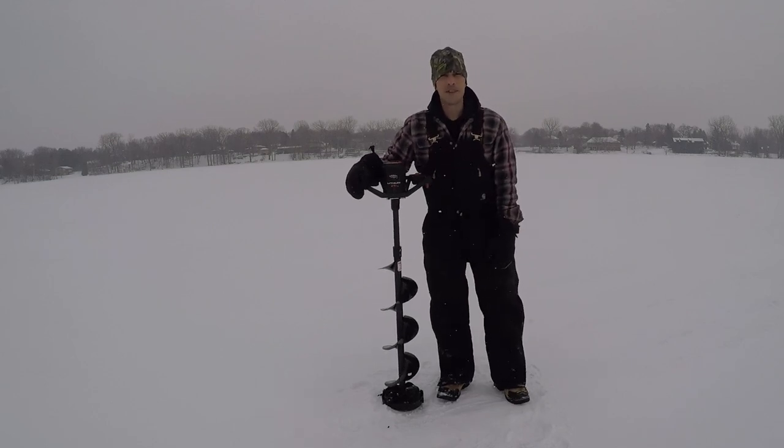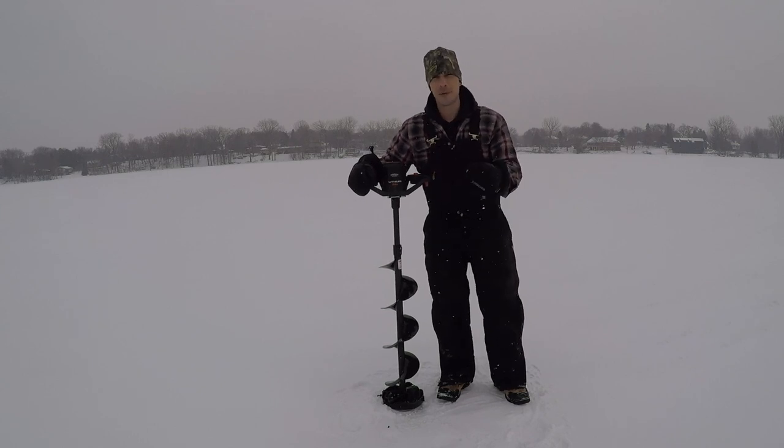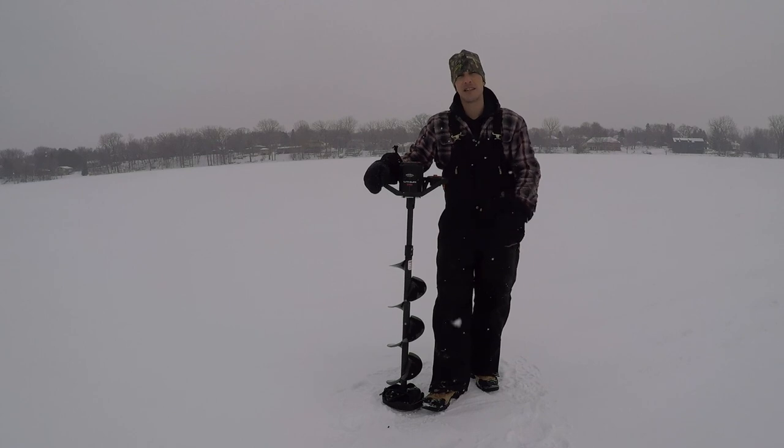What is up everyone? Welcome back to another video. We are back on the ice. It's snowing today in Minnesota, which means we've got some warmer temps ahead as we're producing snow. So hopefully we're on the tail end of this polar vortex.